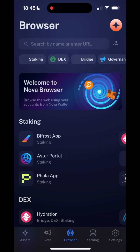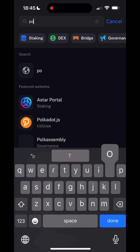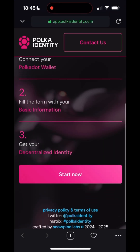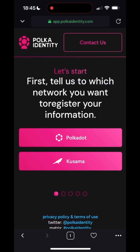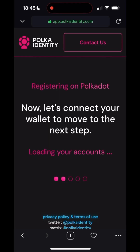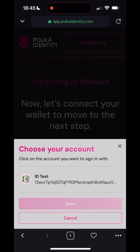Now head to Nova Wallet's DApp Browser and search for the Polkadot Identity Application. Scroll down and start the process. Select Polkadot, connect your wallet, and allow access. Then select your account name and press Done.